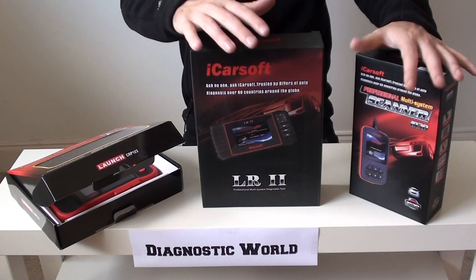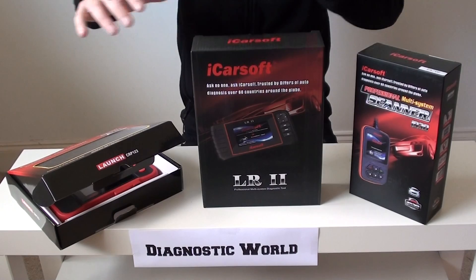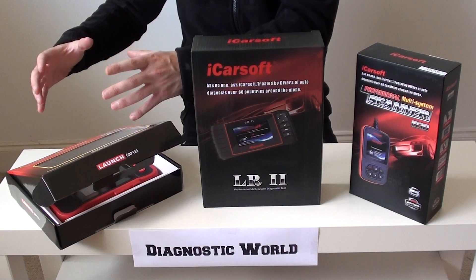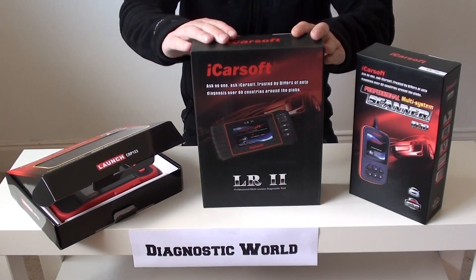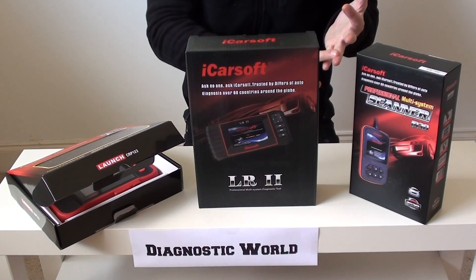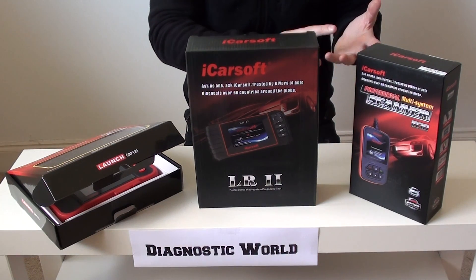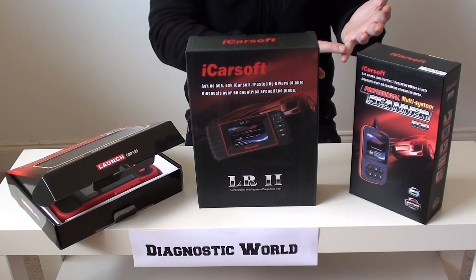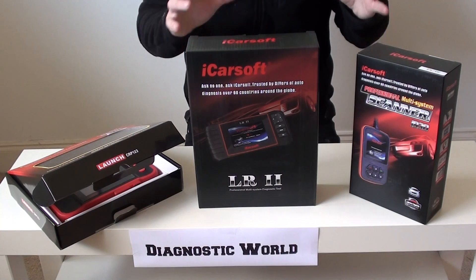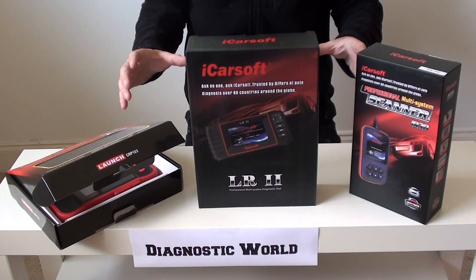There are lots of diagnostic tools out there on the market for Jaguar owners. We're not going to cover the one end of the scale — the really expensive kits from the dealer which are going to cost you thousands and thousands. And at the other end of the scale we're not going to cover kits which are cloned or Chinese copies, because they simply don't work. Please do not touch any Chinese clones, any Chinese copies or any fake diagnostic units.